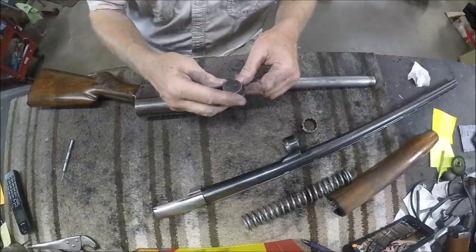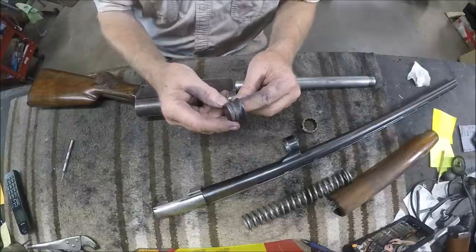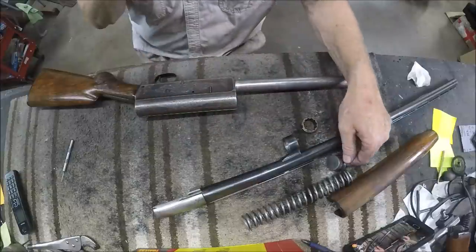This cap is engraved on the end and it's all chewed up, like a lot of other caps out there, so we're going to replace it. I've got a standard Model 11 cap we're going to put on, then we'll just engrave the cap.